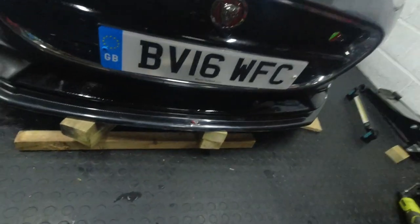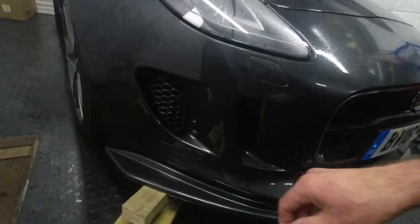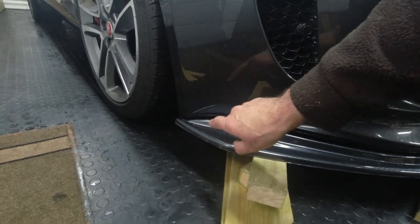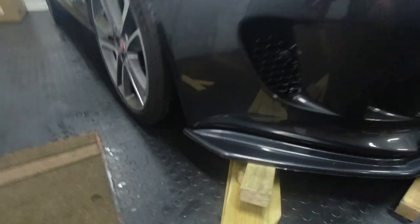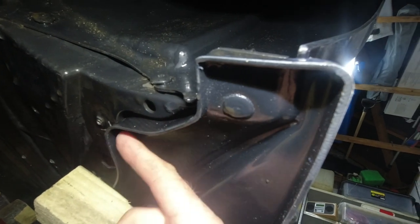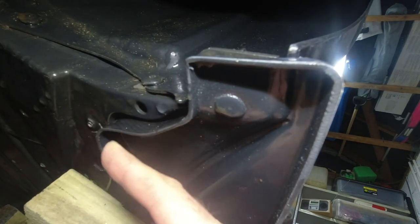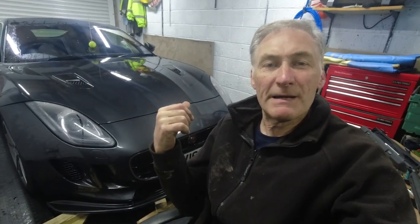Yeah, looking pretty good. Underneath here it curves in a curve shape and the splitter pushes into that - that's how you know you've got it perfectly aligned, because it has to sit in that delve. Underneath, this bit here goes into the same shape on the undertray. You get that in on one side, make sure it's in on the far side, and then it's lined up right.